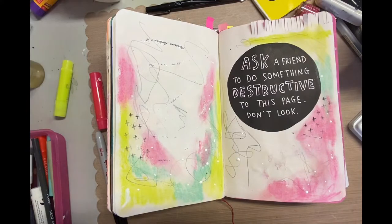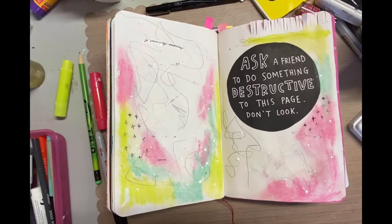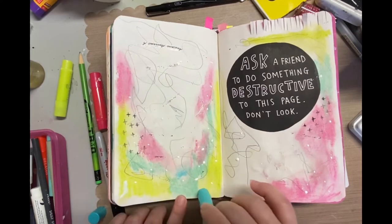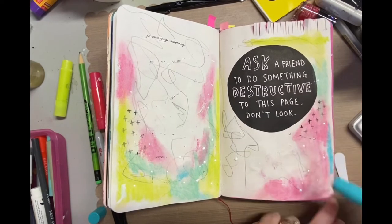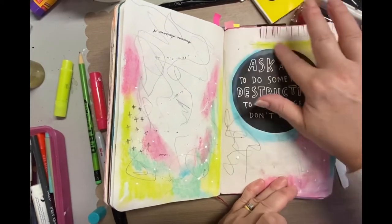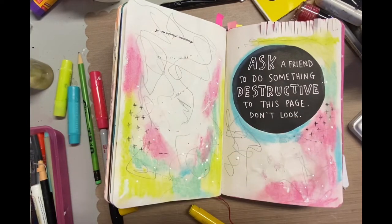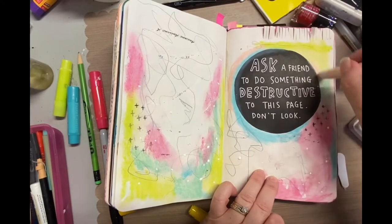So at that point I pulled out my gelatos and just rubbed the colors here and there, using my finger to blend them into the page and into each other. I like to add a little bit of water to my fingers when I'm rubbing because it almost turns the gelatos into a watercolor but with a thicker base. It's such a smooth product and adding a little water just blends it easier.